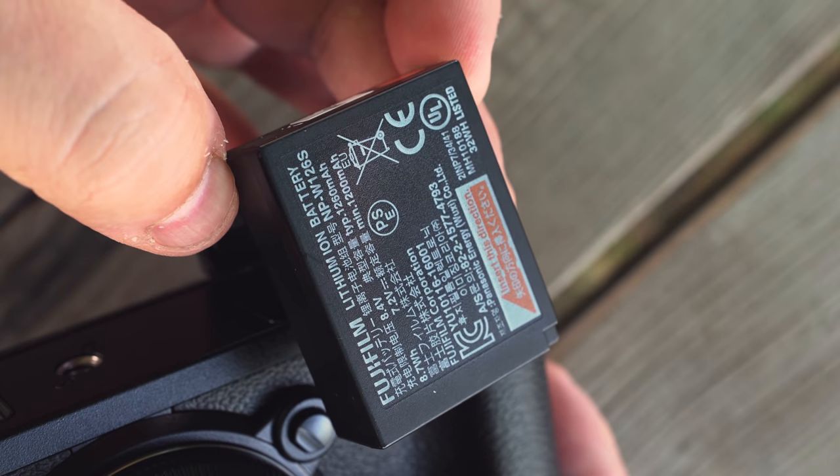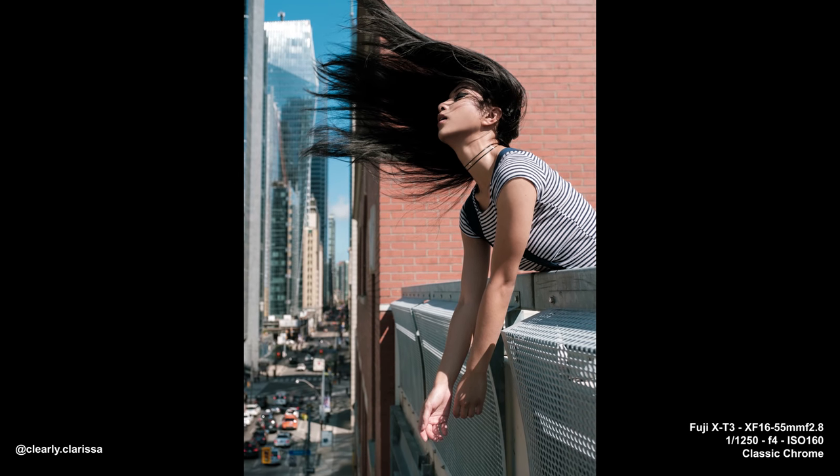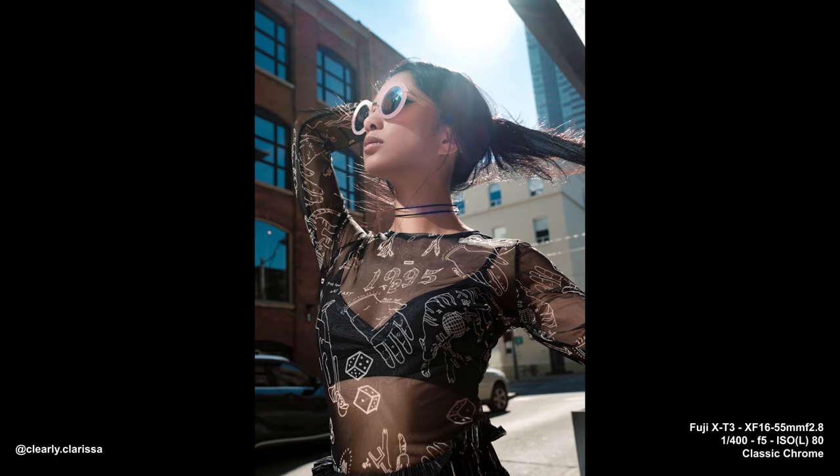As for what I don't like — it's a very small list. The battery life is terrible. Would have been nice to see a new battery, but it's the same one from the X-T2 and XH1, both of which have poor battery life. Shooting 4K 60fps you'll get about 45 minutes; regular 4K 24fps or 1080p gives maybe an hour, which still isn't great. The upside is the USB-C port lets you power the camera from a battery bank.